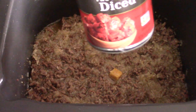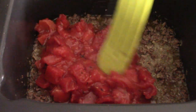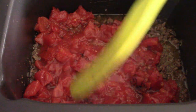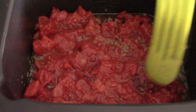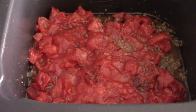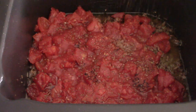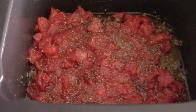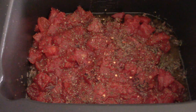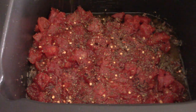We're going to dump our fire roasted diced tomatoes in there. I'm just going to layer that out — you probably don't have to, but I'm just going to do it. I'm not mixing it in, just spreading it out. Feel free to get creative. I'm going to add some basil seasoning and some red crushed peppers. Those two things are optional, you do not have to do that.